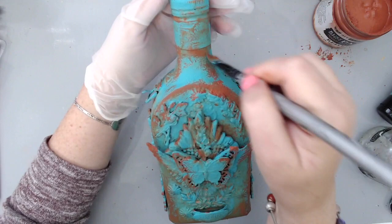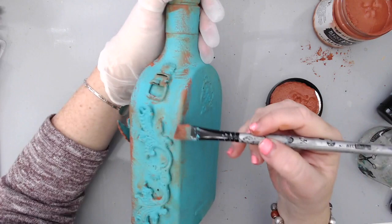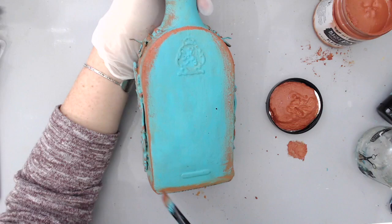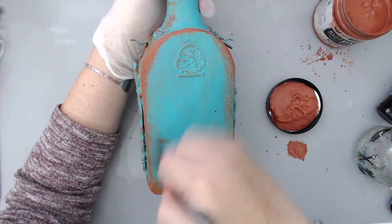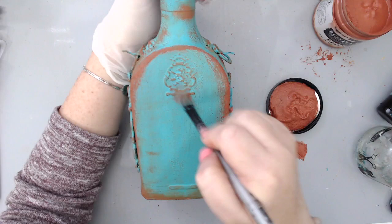I turned the bottle around and did the same dry-brush framing on the sides, making it look as if the rust is everywhere. I also applied it at the edges of some of the embellishments in the front and near the top and bottle cap, making it look as if the rust is coming down and highlighting all the amazing texture on the bottle. My favorite part was actually doing it in the back — with no embellishments, it looked as if this bottle had been sitting at the bottom of the ocean for many years.